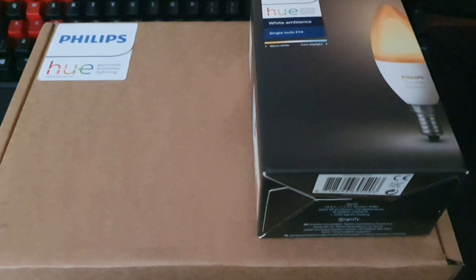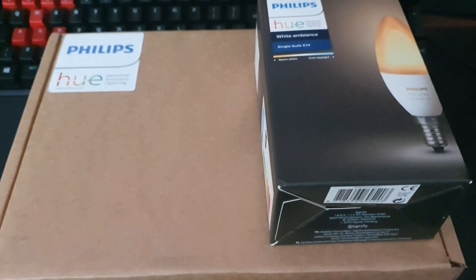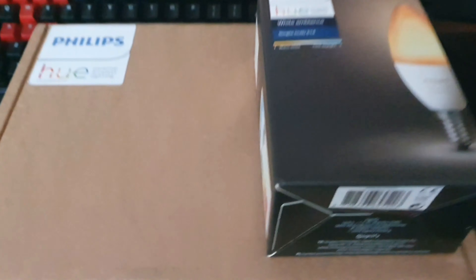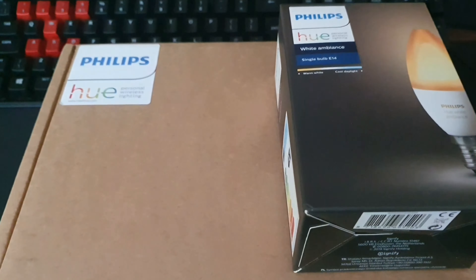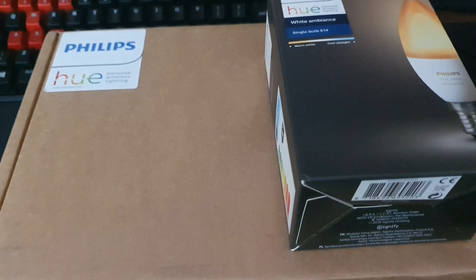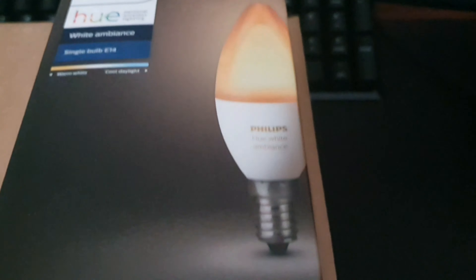Hi everyone, welcome to another unboxing, setup and first impressions video. I'm upgrading all my lighting to Philips Hue so I can control them with my Amazon devices. I've been meaning to do this for a while and finally got around to it. What I've got here is the starter kit — it's got the Philips Hue hub and two E27 screw lights for my living room lamps, and also a small Edison screw one for my bedroom lamp.